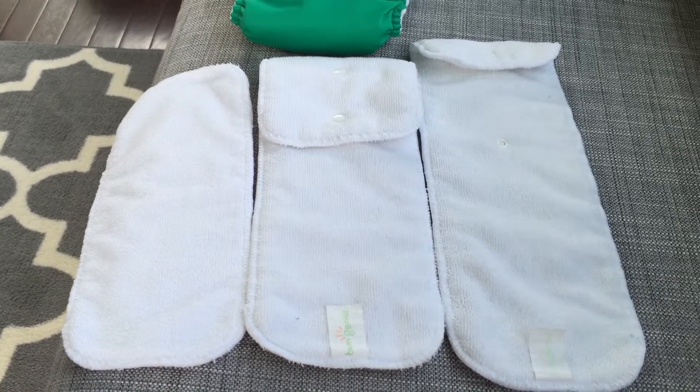This is actually the hummingbird color, which I really like. I have a boy but I've gotten almost all of the colors whether they're girl or boy colors — I love them all. So what we have here in front of the diaper is...